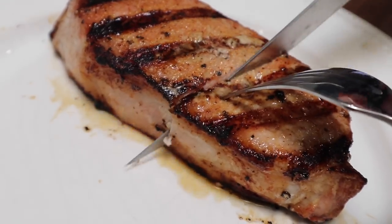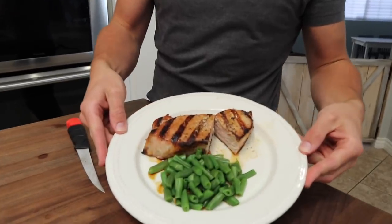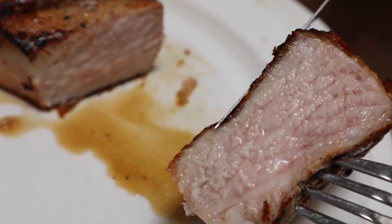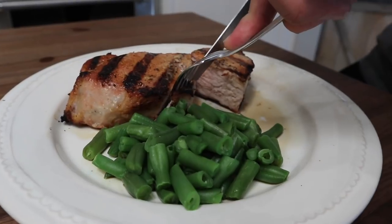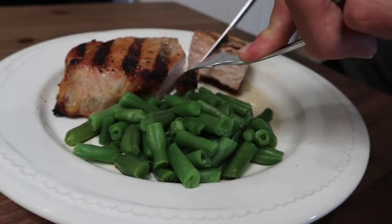Now that the pork chops have rested for three minutes, it's time to eat. You want to see a warm, blushed pink center in this pork. It's the safest and the yummiest way to eat pork. Perfect — that is some perfect pork, you guys. Yum. So go buy some pork, and be sure to check out pork.org/grilling for more grilling tips and recipe inspirations. Huge thanks to National Pork Board for sponsoring this video.